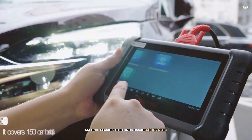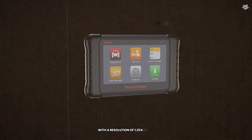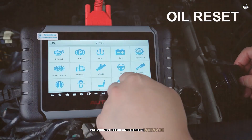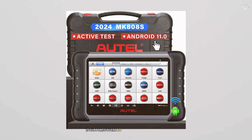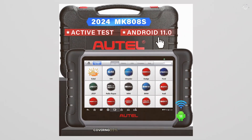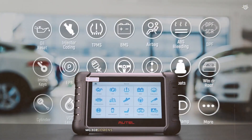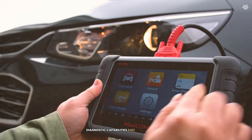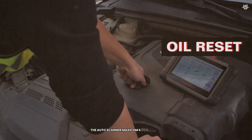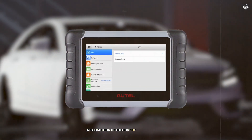The scanner is equipped with a 7-inch LCD touchscreen with a resolution of 1024 by 600, providing a clear and intuitive interface. The Android 11 operating system ensures smooth and fast operation. It supports over 150 brands and 10,000 models, covering 99% of vehicles on the road. The MK808 offers one year of free updates, ensuring you always have the latest diagnostic capabilities. It's a powerful tool that offers professional-level diagnostics at a fraction of the cost of dealership tools.